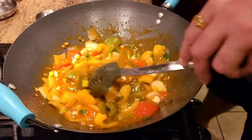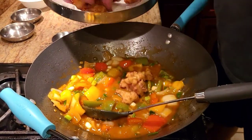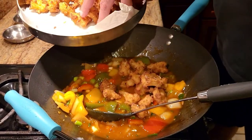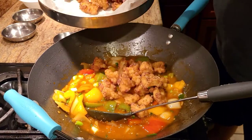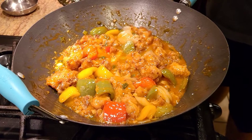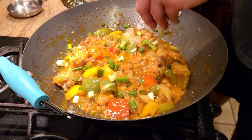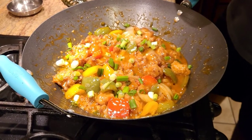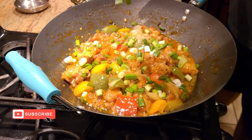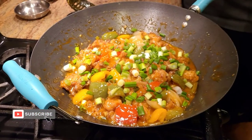Alright guys, our gobi has thickened up a little bit. We're gonna go ahead and add our crispy gobi to it. Once we add the gobi, we're just gonna give it a good toss and your recipe is done. Our gobi has mixed well with the sauce. Now we're just gonna add some more green onions, give it a good toss, and we're gonna be all done.